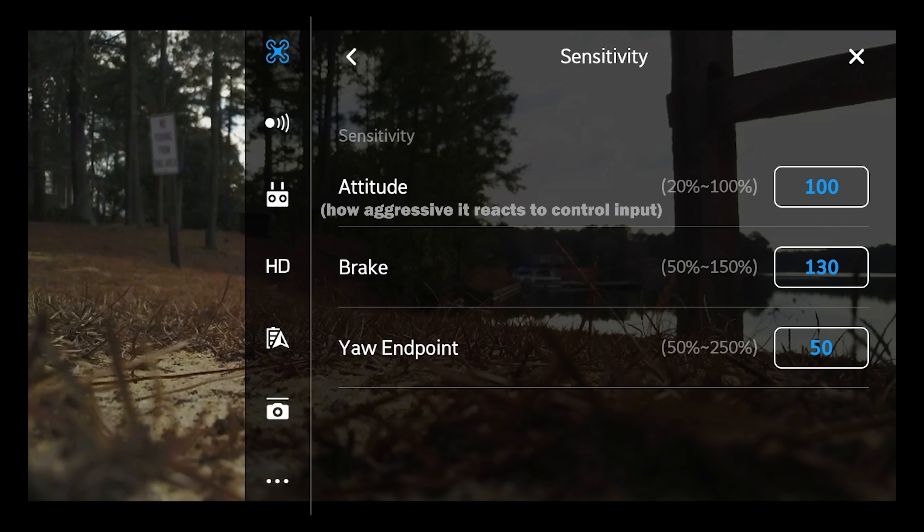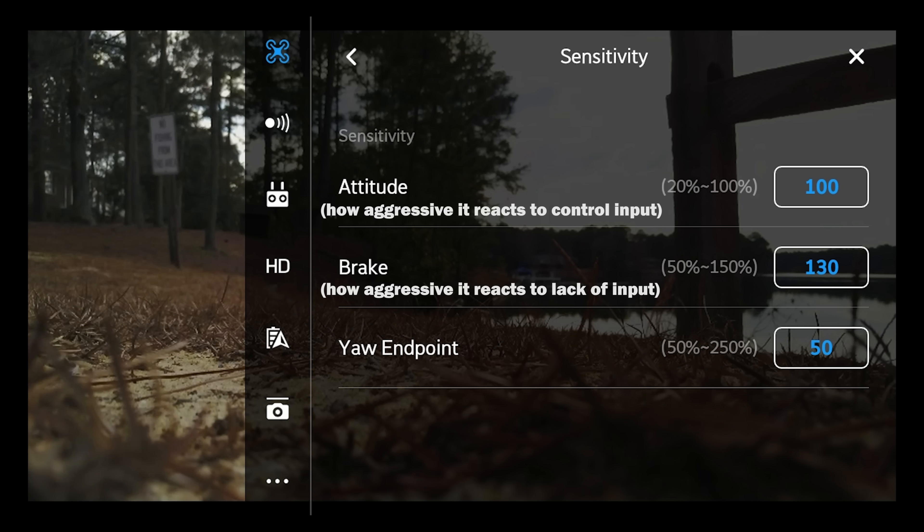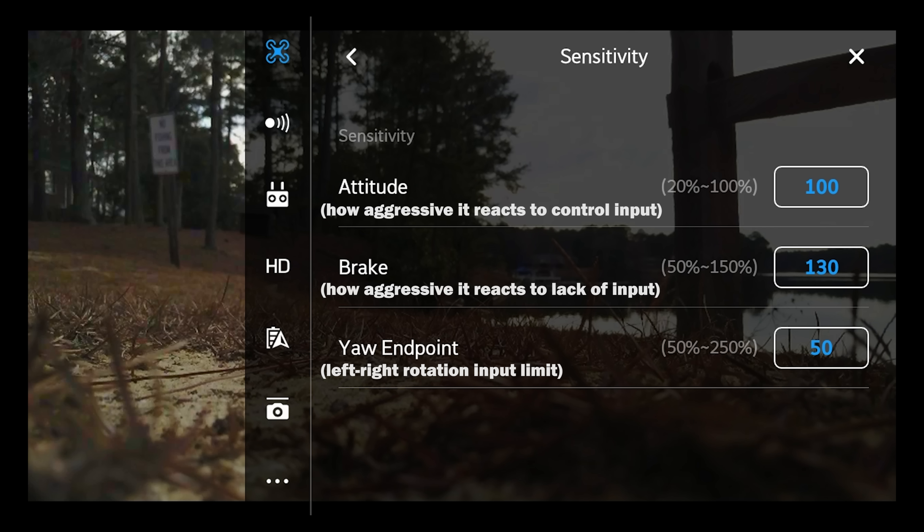Now let's go back to advanced settings and then sensitivity. Sensitivity covers your attitude, your brake, and your yaw endpoint. The attitude of the controller is how aggressively the drone responds to control input — so if you press a certain direction on the stick, how quickly and aggressively will the drone react? Brake is how aggressively the drone is going to react to you letting up off that movement — how quickly will it resume hovering after you let go of the stick? Yaw endpoint is how much of the yaw will be enacted when you press the stick all the way to the left or right that controls yaw.